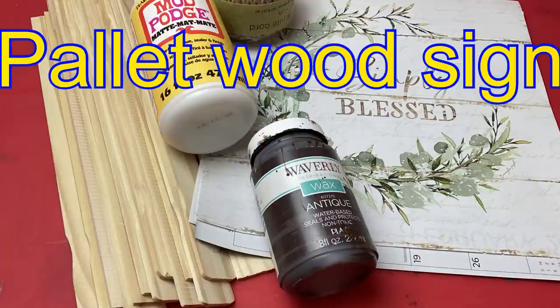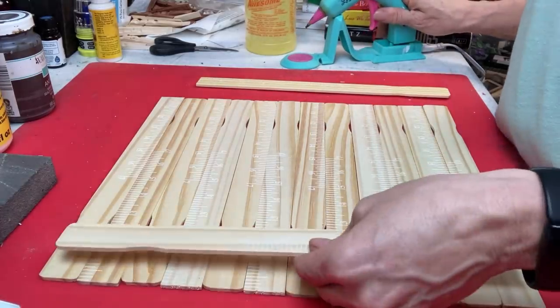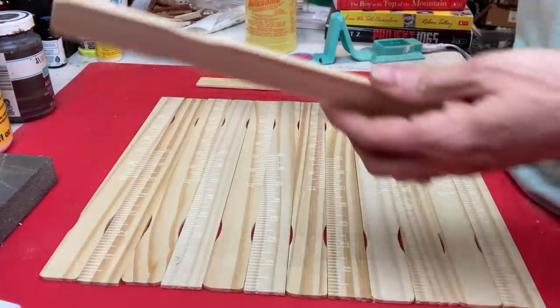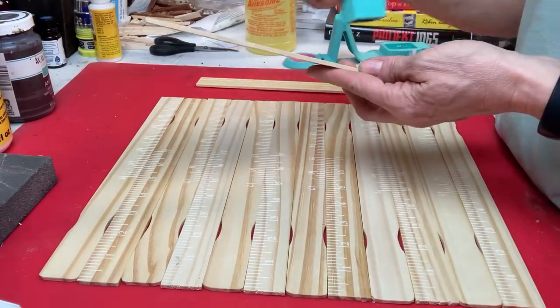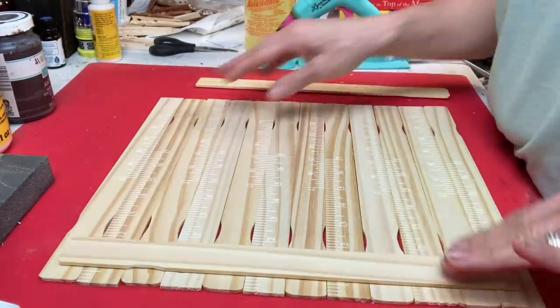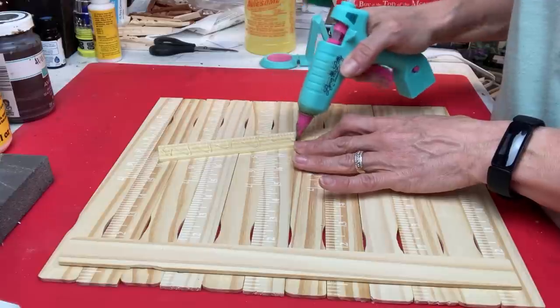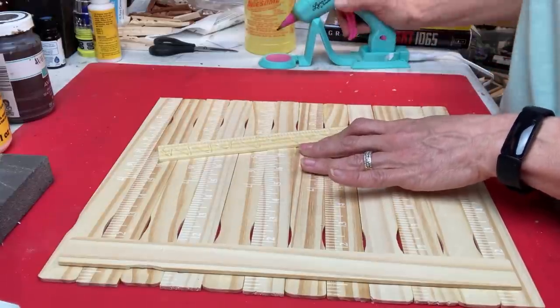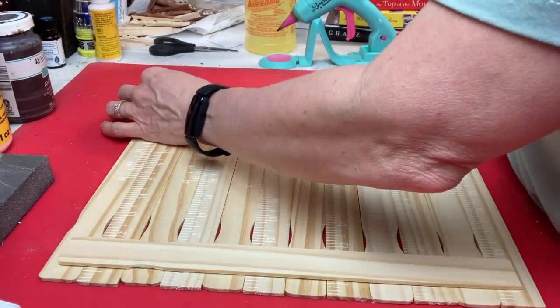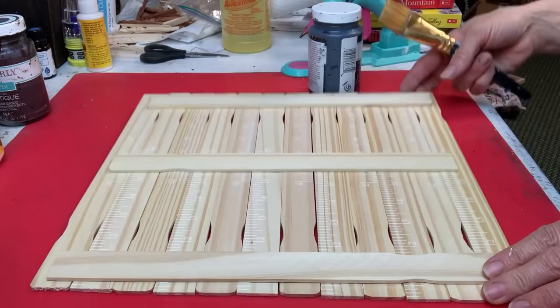Our last project: I'm going to use 15 paint stir sticks, a page from a calendar, some antique wax, some Mod Podge, and some jute twine. I have 12 paint sticks lying down, and then I'm taking three more across the back — one on each side and one down the middle — to make kind of a palette wood effect.